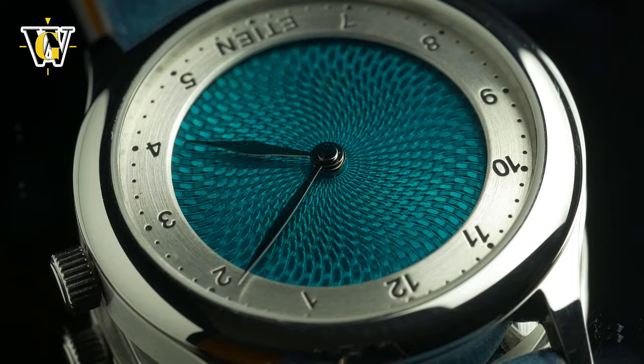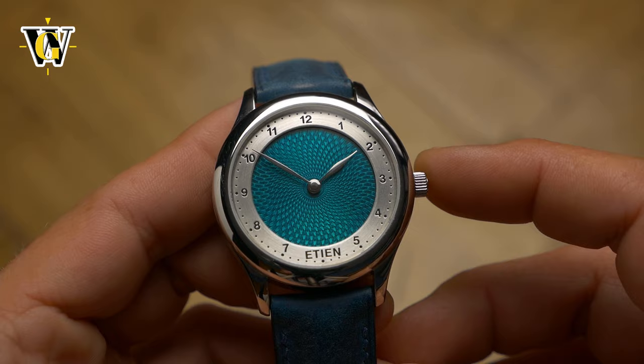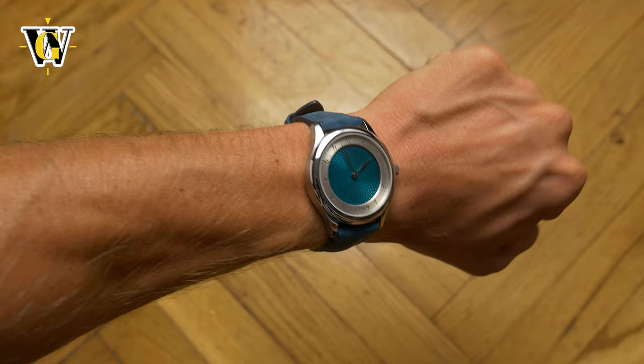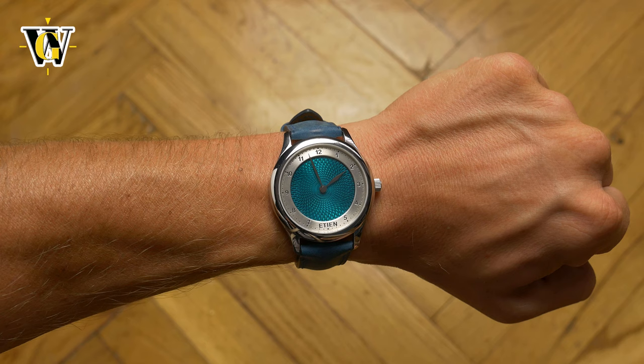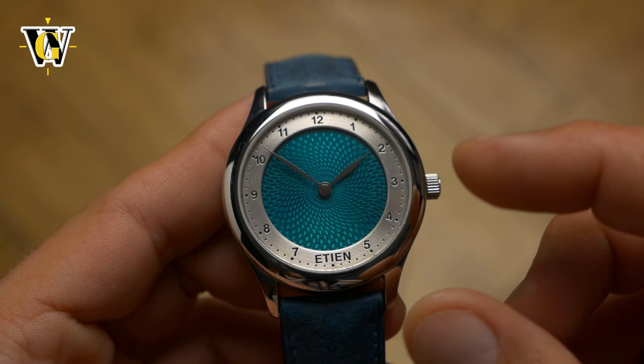Upon receiving it I was initially blown away, as in person it looks even better. Even the 39mm case, which I was afraid would be too large for a dressy all-dial design, turned out to be perfectly sized for pretty much any wrist, including my small 6.5 inch one, despite me usually preferring watches up to 36mm when it comes to this type and style. The secret to it not looking too big is the brushed silver chapter ring with hour markers and numerals engraved in it. Since it matches the bezel and case in color, it visually shrinks the dial, giving the watch perfect proportions.